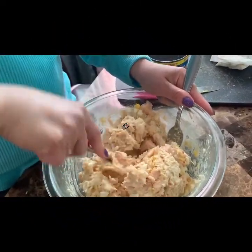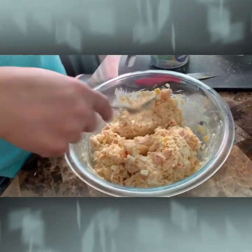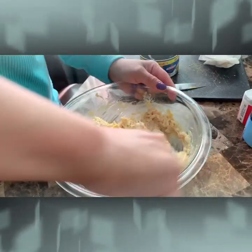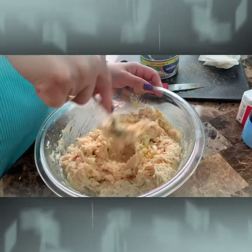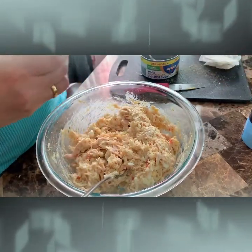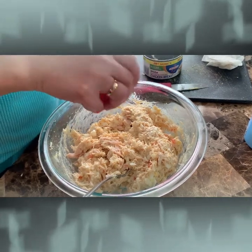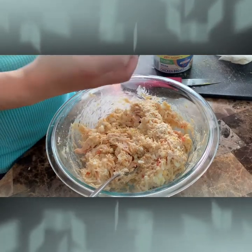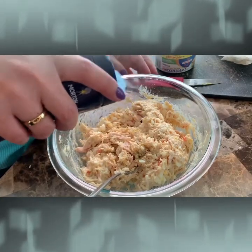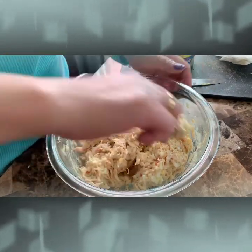Ready to get some mayonnaise. And this is it, you just have to mix it really good. Mix the whole thing really good. And sprinkle a little bit of black pepper and a little bit of salt.